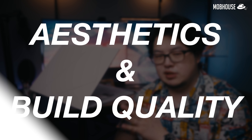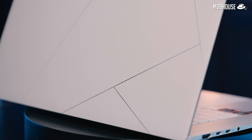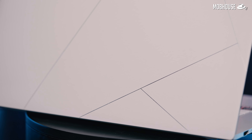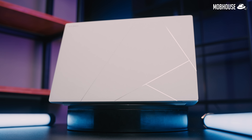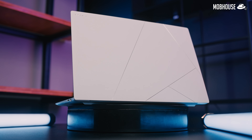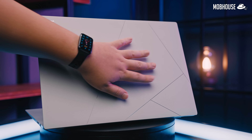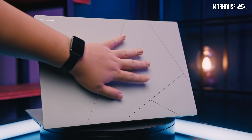This laptop comes in Zumaia Grey or Scandinavian White like we have here. They call this Ceraluminum. Judging from the material peeking through in these geometrical accents, the chassis is probably made of an aluminum alloy based material with a proprietary ceramic coating — kind of like enamelware. This gives the finish a smooth and fingerprint-proof texture that's also quite a lot more durable and scratch resistant.